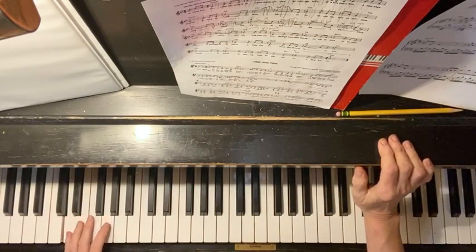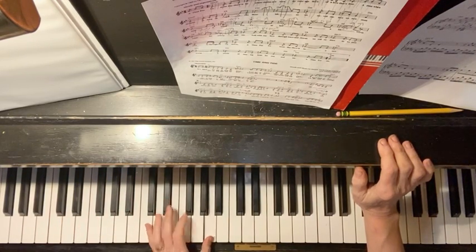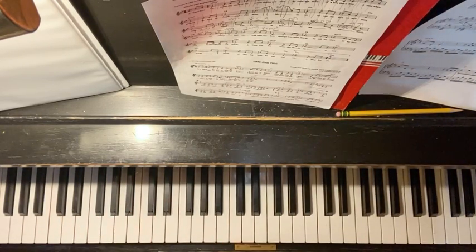Your left hand says one and two and three and, and consistently through all the chords it's going to say one and two and three and. So your end result should be...